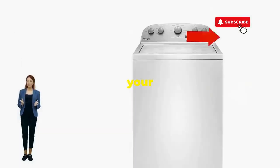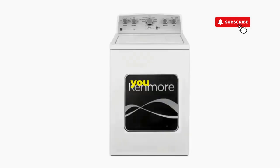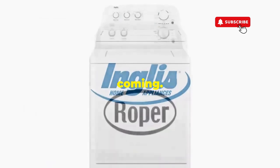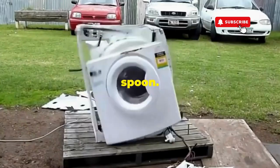There you go. You've just added years to your washer and kept your cash where it belongs, in your pocket. Try this out and drop a comment below if it turns your nightmare into a fairy tale. And if you enjoyed this hack, smash that like button — it's the best way to keep these life-saving tricks coming. Thanks for tuning in, and remember, never let a rogue appliance outsmart you. You've got this, even if you're as mechanically inclined as a spoon.